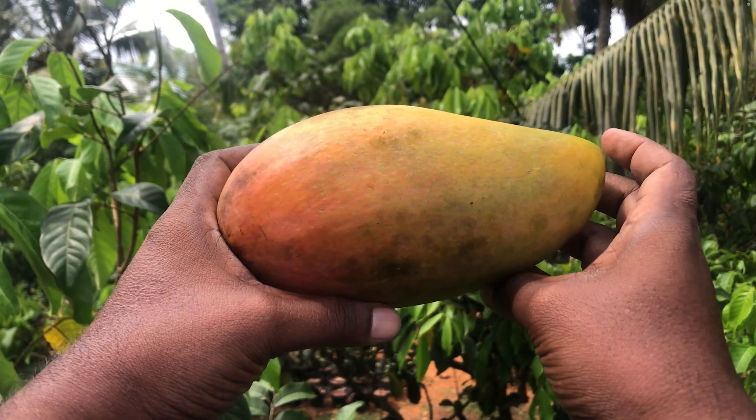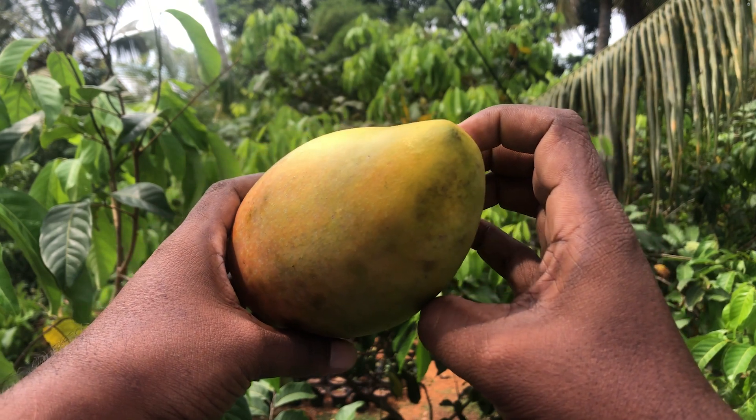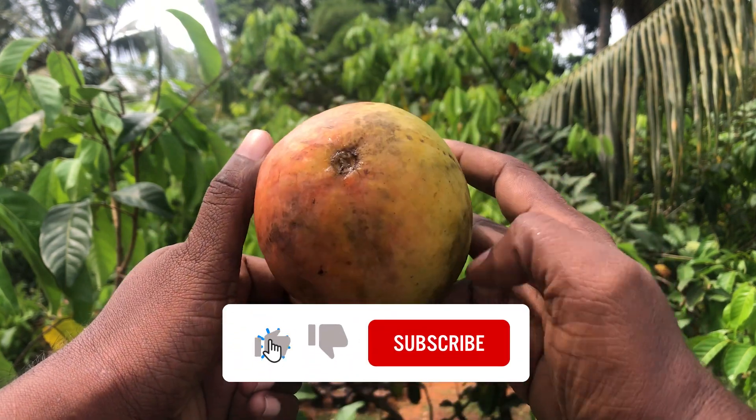Golden Queen is one of the best Taiwan mango varieties. The reportedly parents of this variety are Ivory and Cat mango. The attractive skin color of this variety seems to be inherited from the Ivory mango.